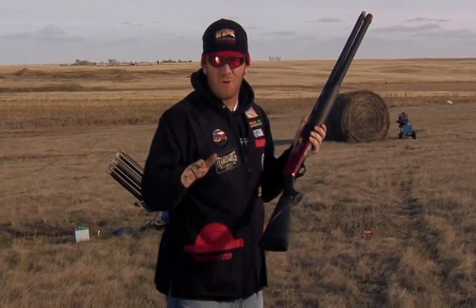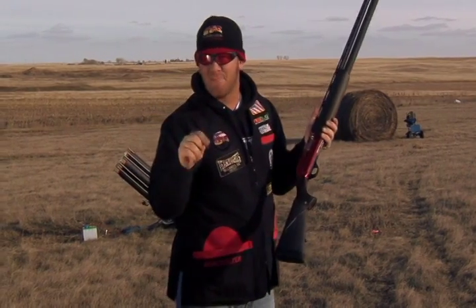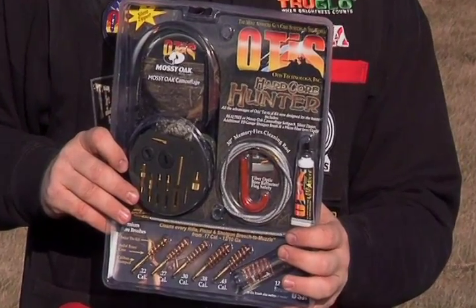Hi, I'm Patrick Flanagan, extreme sports shooter, six-time world record holder and sponsored by Otis Technology. Today's tip of the day is going to be how to pick the right Otis gun cleaning system to fit you.